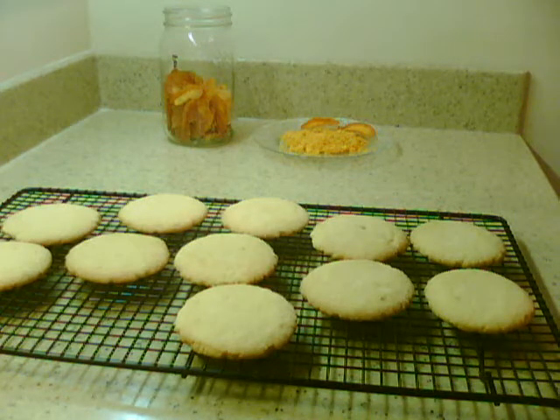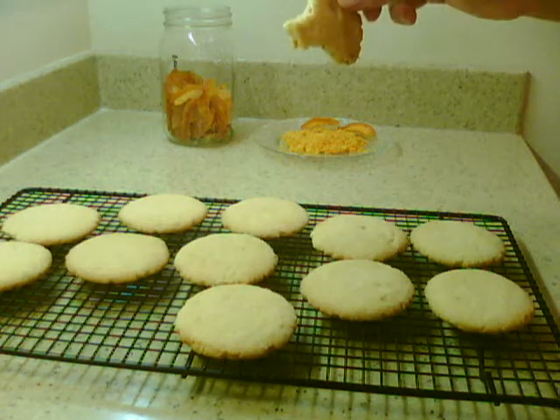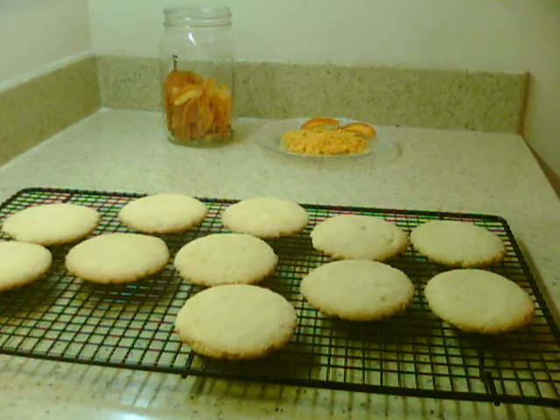So far they just taste like sugar cookies — they're really good. It's a really nice flavor. Matter of fact, I'd even add more. I guess it's like adding chocolate chips to your cookies, if you're adding little peaches.